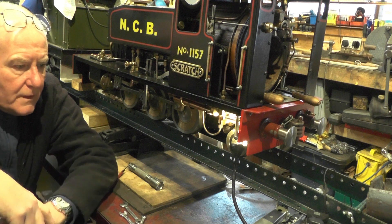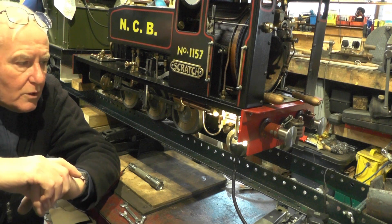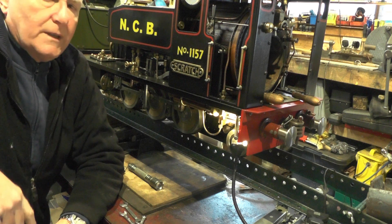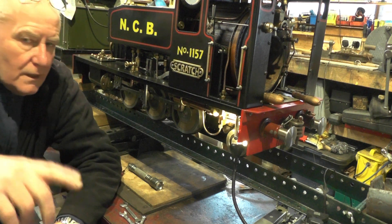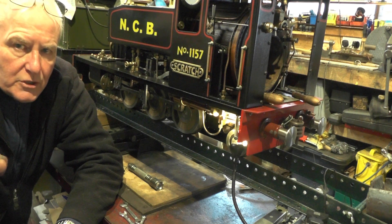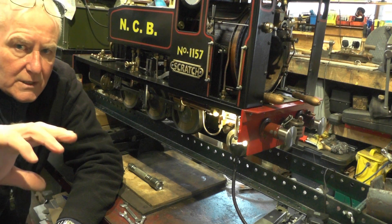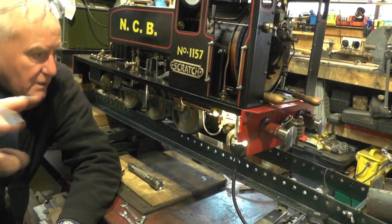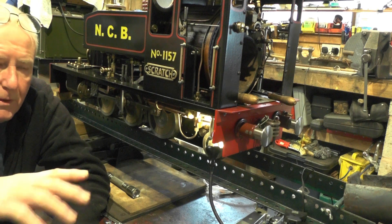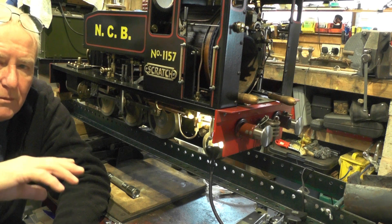Hey up everybody. A few weeks back I mentioned that I'm going to do a few maintenance jobs on my loco. I'm just about to start them now. It's still a bit cold, as you can probably hear it clicking away in the background. Anyway, I made this about three years back now, it's coming up for its third MOT I think.